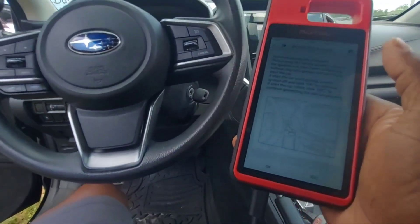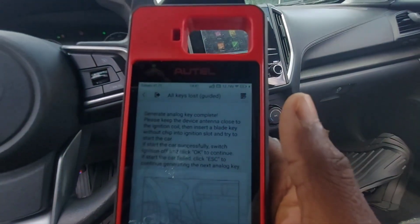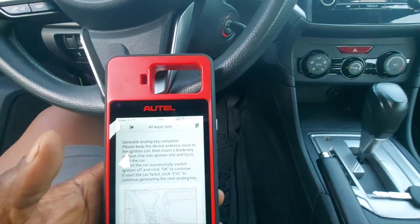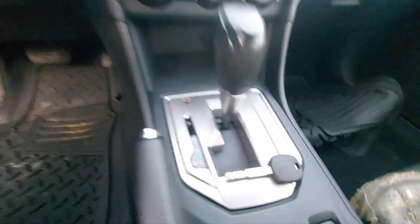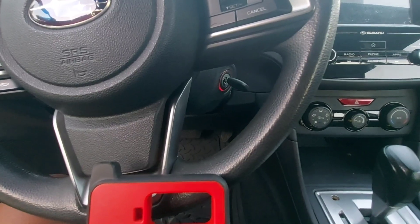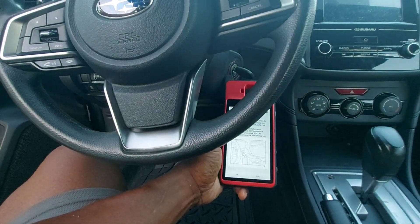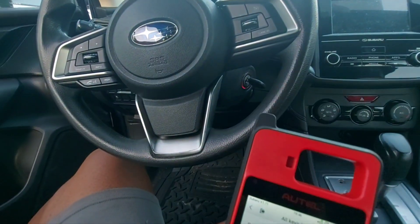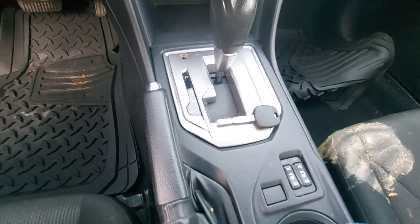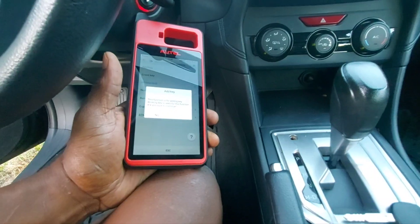Now I need to take the key out, remove the chip, and try to use the analog key. I ended up having to switch keys — I got an H chip key since the other key I had was different. So this is the process: we turn one key without a chip, then use the KM100 as an analog key where it picks up the signal. It'll be like an added key — the car recognizes one of the previously programmed keys and allows us to stick our new key in and continue to program it.